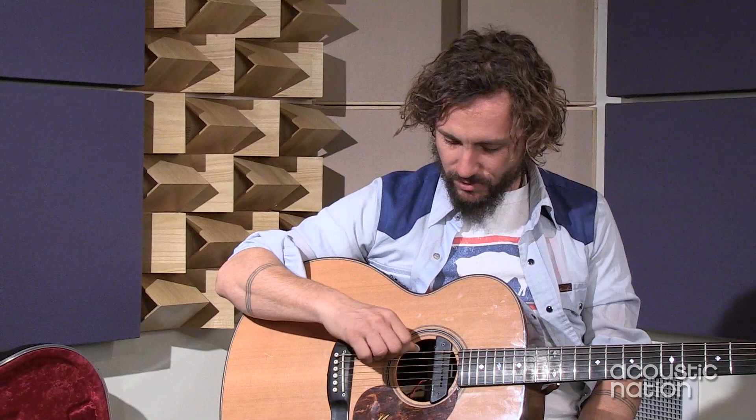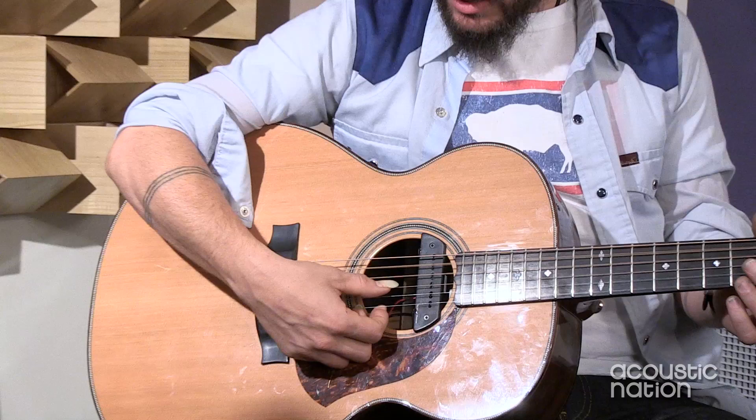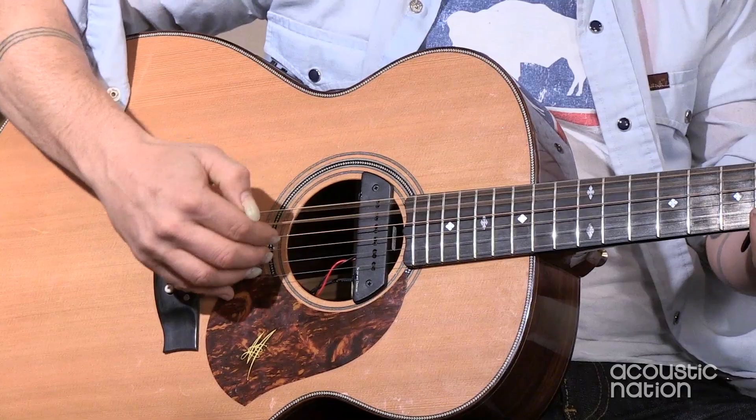Do you play in open tunings? Yeah, lots. There are heaps of tunings on this album. There's a lot of this tuning, which is a G major tuning with a low C. So starting on the A string it's G, D, G, B, D - and then with the low C. It's one of my favorites.